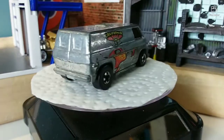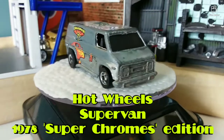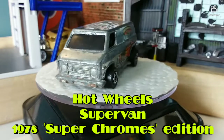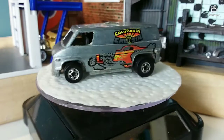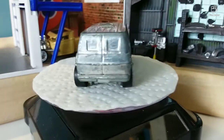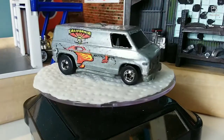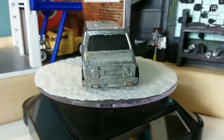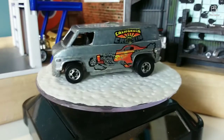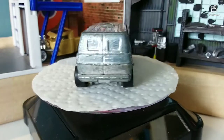Here we are. The California Cruisin' chrome super van from Hot Wheels, around 1975. She looks pretty cool despite being a little worse for wear. It had a cool decal on the side — sort of looked like a hot rod on one side and the same hot rod burning out on the other side. Why don't you tell us some of the other things that are wrong with it?